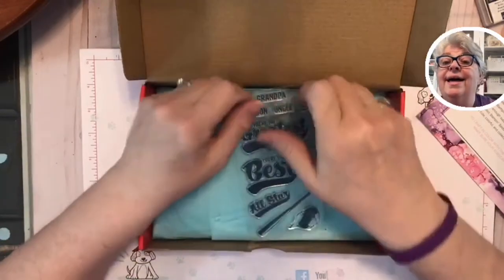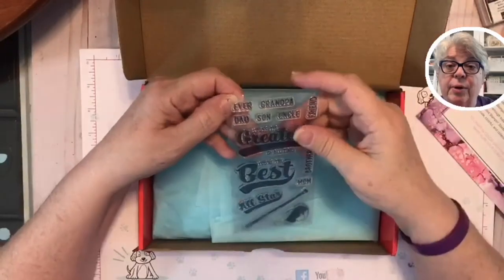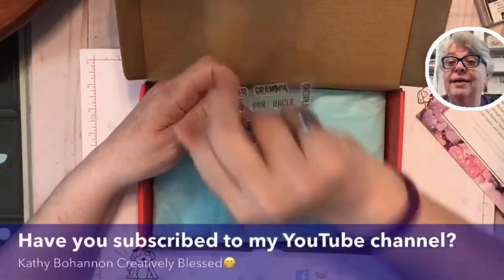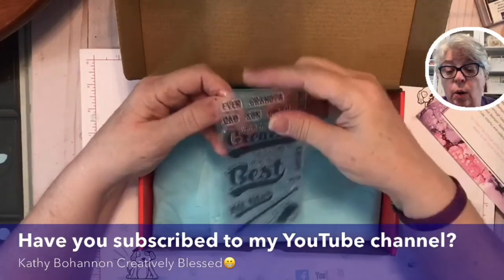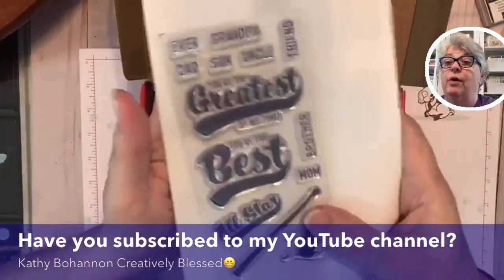All you have to do is go to paperpumpkin.com or mypaperpumpkin.com, make an account, and name me as your demonstrator — please, oh please! My name is Kathy Bohannon — Kathy Bohannon Creatively Blessed on Facebook and YouTube. Be sure to name me as your person and we will rock and roll, and I'll keep you posted on all the cool stuff.